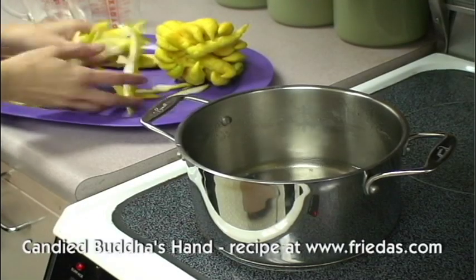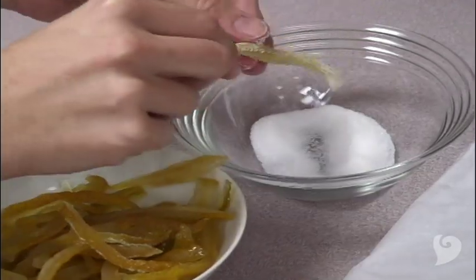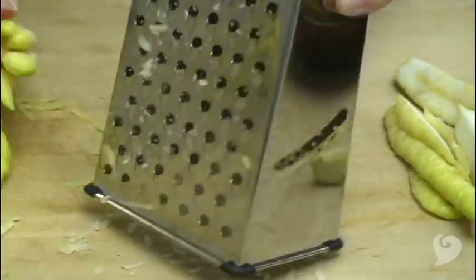So how do you eat a Buddha's hand? Slice up the rind and make it into candy. You can also use it to make marmalades or citrus-infused drinks and liqueurs. You can also grate the zest like a lemon and use it in desserts.